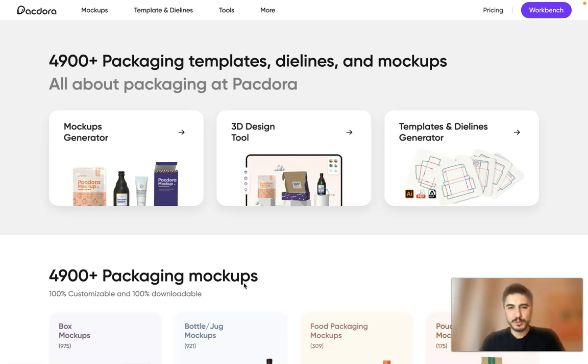Hello, my dear friends, and welcome to my channel. In this video I'm going to tell you about Pegdora — an amazing platform which will help you with dielines, mockups, and packaging templates. Everything that you are selling and you're still thinking about the design — you need Pegdora. You can use the generator to try it out and see how it will look in the final result.